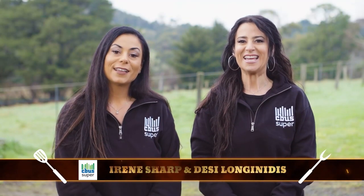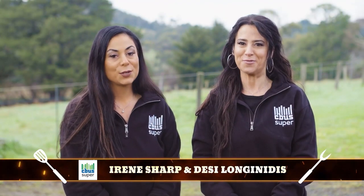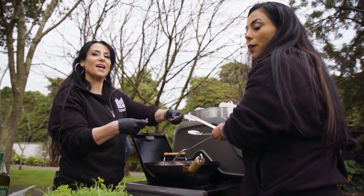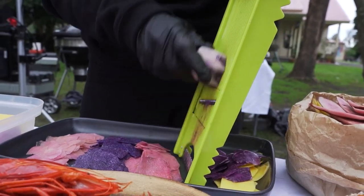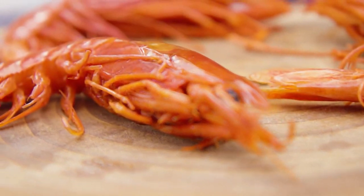Hi, I'm Irene. And I'm Desi. And together we're Team Seabust Super. Today we're cooking a surf and turf burger with some rainbow chips on the side. But our secret weapon is the creme de la creme of the sea, the scarlet prawn.